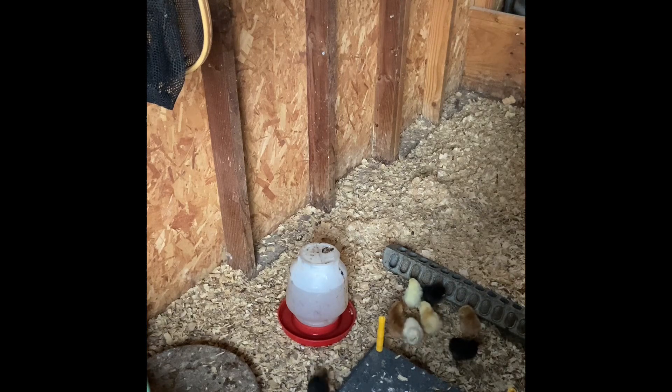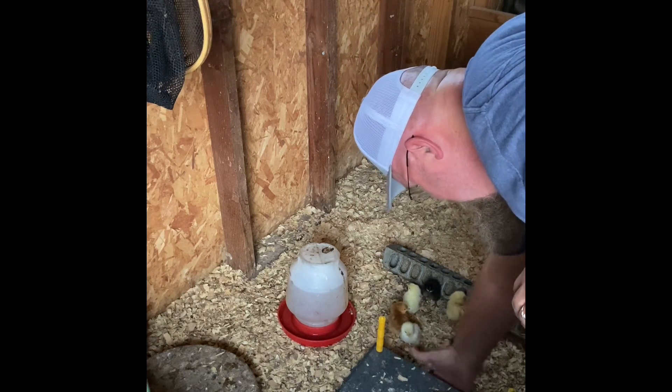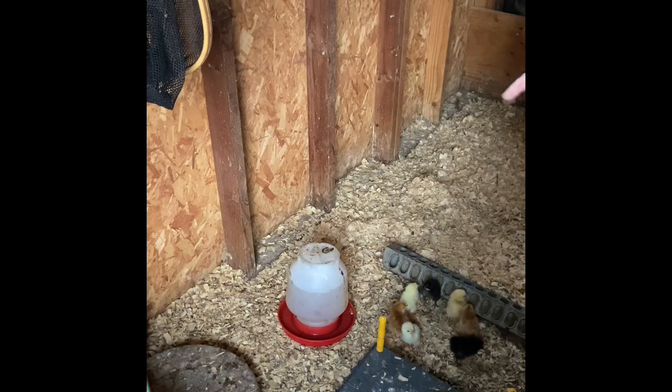Nine new chicks right there. They'll figure out how to get underneath that heat plate — it's kind of like their mama. They crawl underneath there and can put their back against it and that just warms them up just like the chicken itself would. So we don't use heat lamps anymore. Our friend and boss had his house burn down from a heat lamp, so we don't use them. I probably got 30 of them, but we only use the heat plate now.